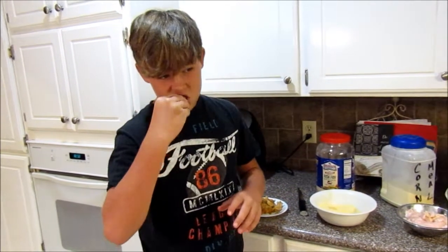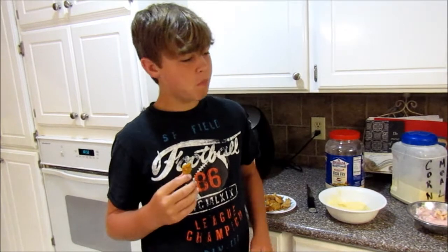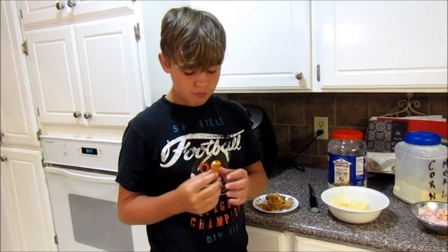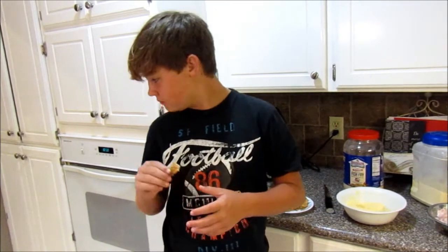It's got a really good texture, my fish does.